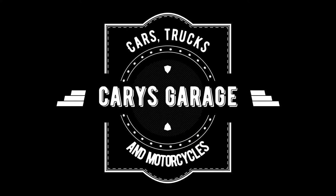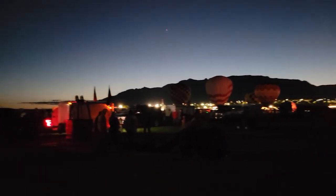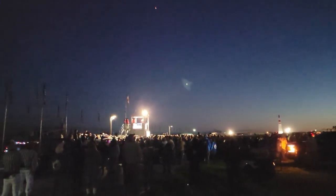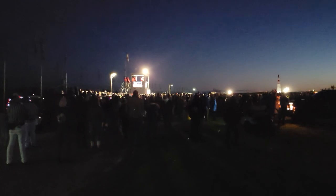Hey everyone, welcome to Cares Garage, and on this episode it's going to be something entirely different. We're at Balloon Fiesta, so this is the first day and I figured I'd film it and show you guys. We've got Dawn Patrol set up and I think they just set off the pie ball. This is pilots briefing where they do all the safety briefings, go over weather, and make sure everything is set up and everyone is on the same page.